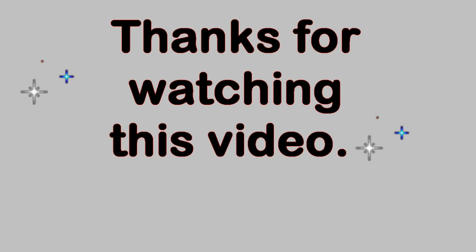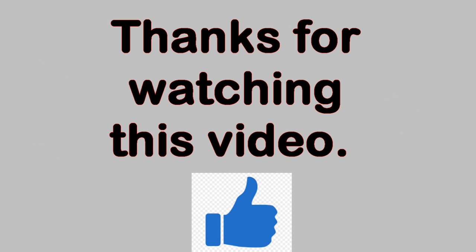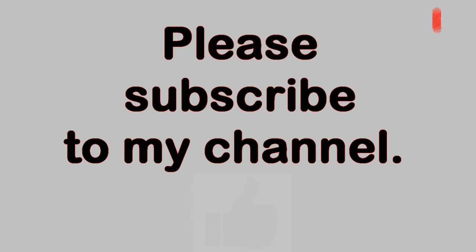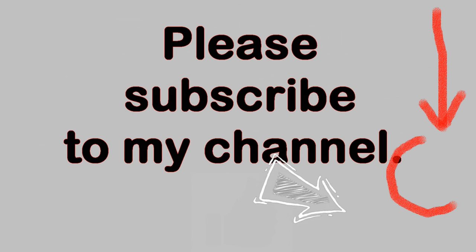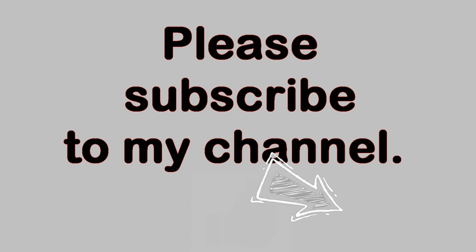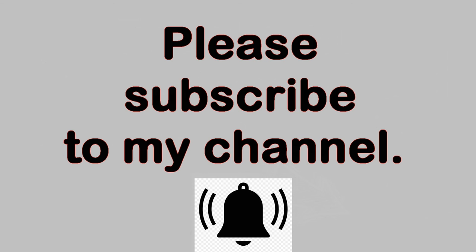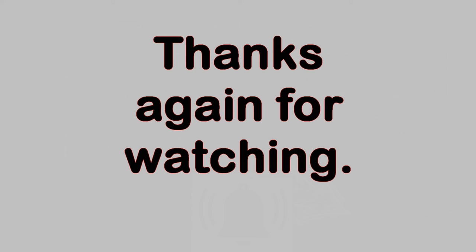Thank you very much for watching this video. Please feel free to make comments below as long as the language is family-friendly. If you like this video, please click on the thumbs-up button below. You can also subscribe to my YouTube channel by clicking on the circle with my picture in the lower right-hand corner of the video — the arrow is pointing at it now. Once you have subscribed, you can be notified of new videos by clicking on the bell icon in the description field below the video. Thanks again for watching.